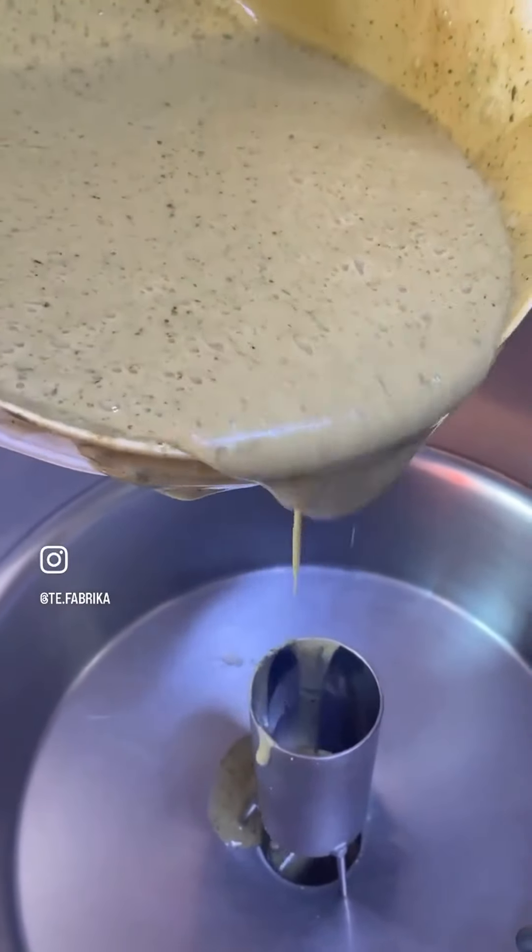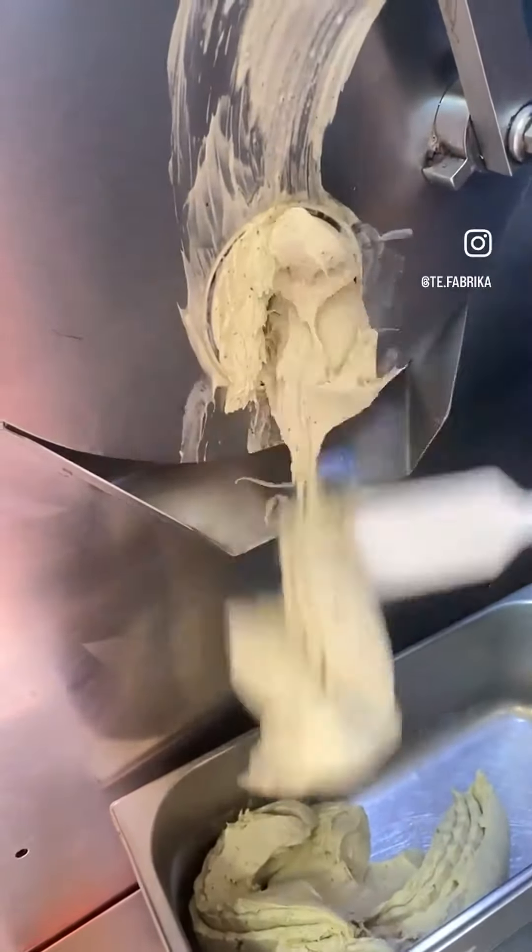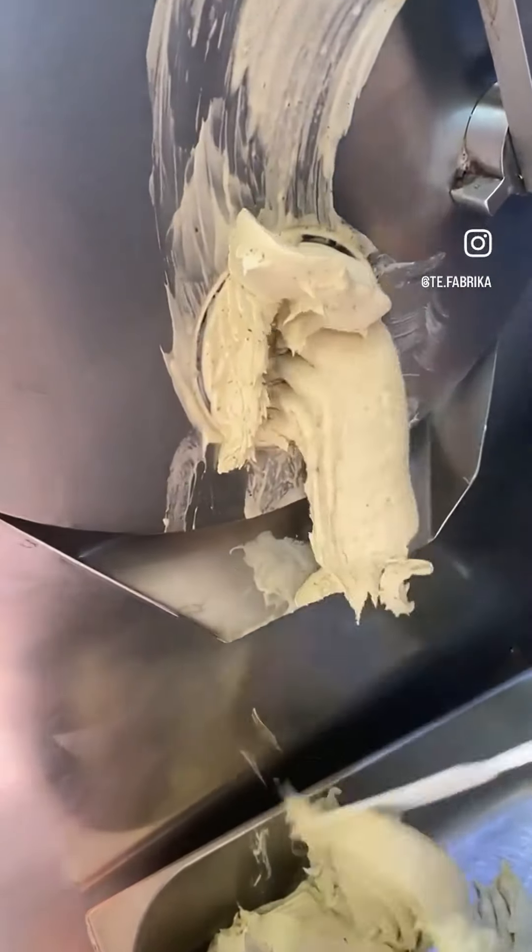It does miracles. I know — nothing is tastier than freshly made ice cream with a fresh flavor bomb.